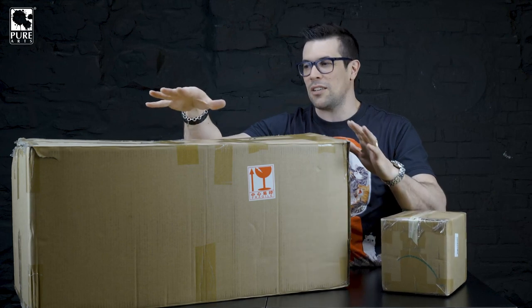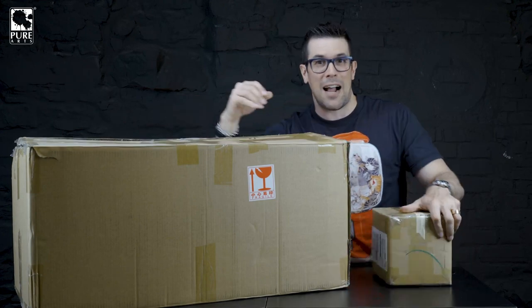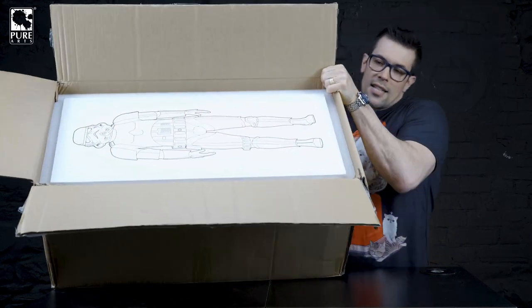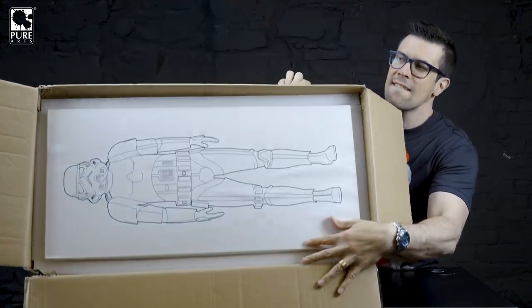Let's get these unboxed. I think they are super impressive. We're going to start with the big guy first, and then I'm going to show you what's in the small box next. Let's get these open because I'm pumped. By the way, these boxes are huge. A little sneak peek here before I — I don't want to spill it on the floor. Look at that.